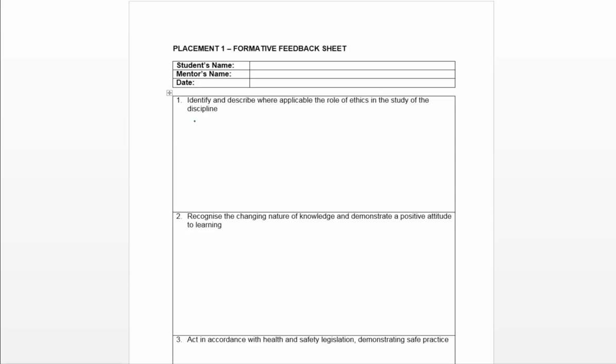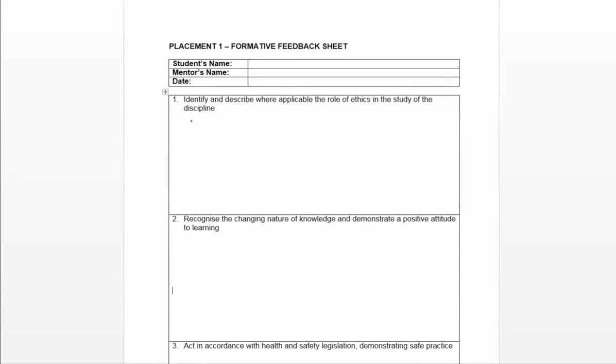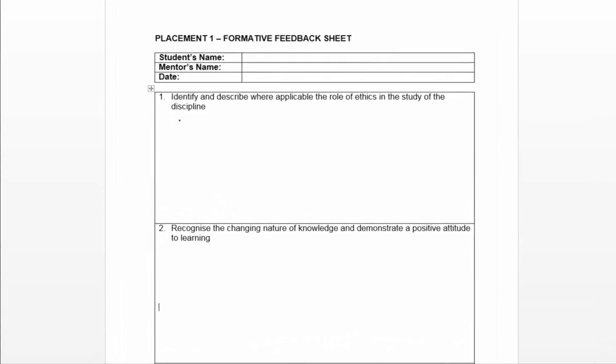For the rest of the video, I'll be using green to show the types of feedback and signposting you might want to give the student, and blue will indicate the types of evidence that students will produce in evidencing their competencies.